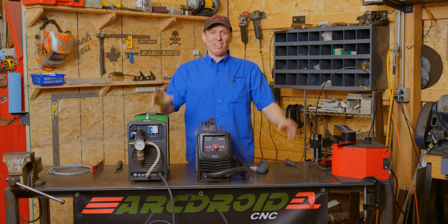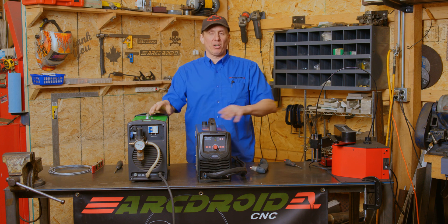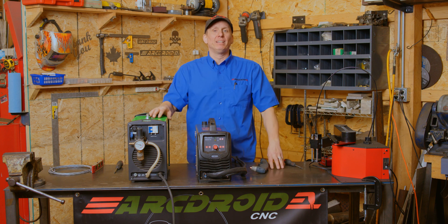Hey folks, welcome back to The Shed. Today we're going to show you how to connect your plasma cutter to your ArcDroid. Let's face it, the plasma cutter needs to be able to be turned on and off by the ArcDroid in order for it to do its job, so today we're going to show you how to connect them up so that works.